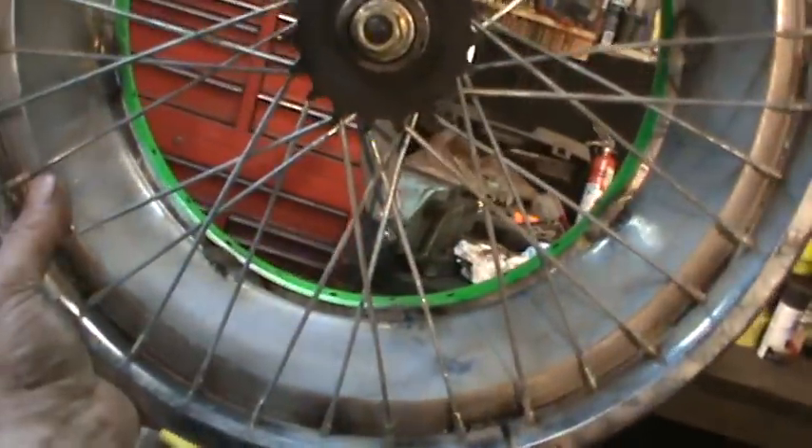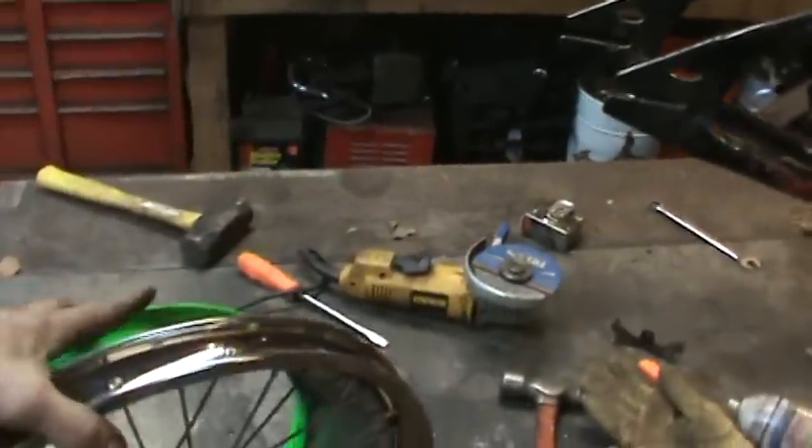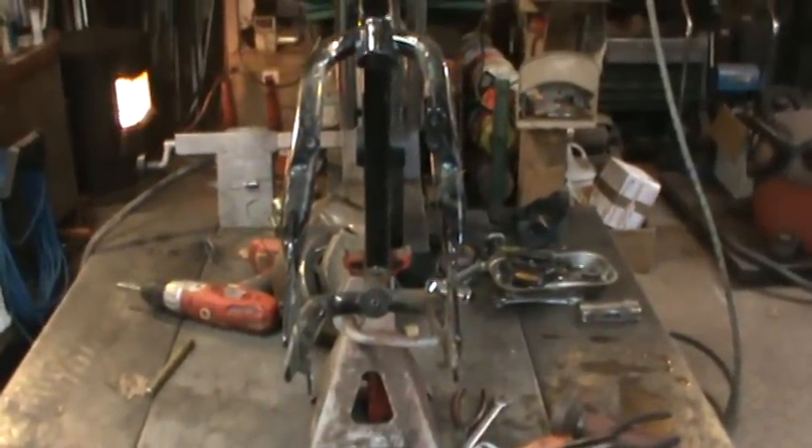That's how it looks from the other side — it's got a big deep wheel donut. Having said that, now I've got to make this fit on that. Of course it's too skinny, so we have to fix that.